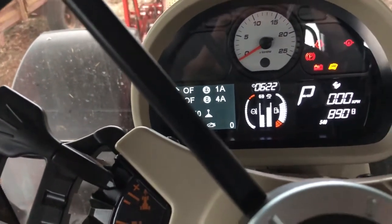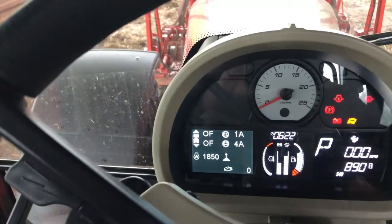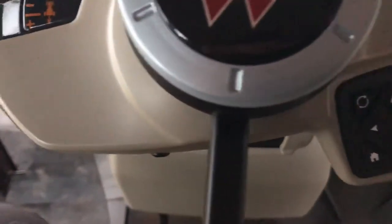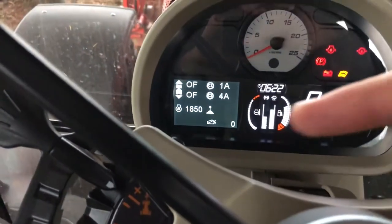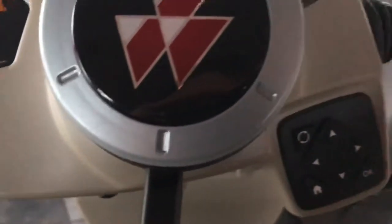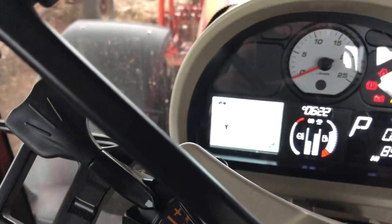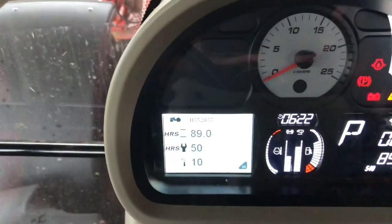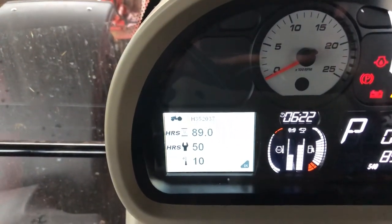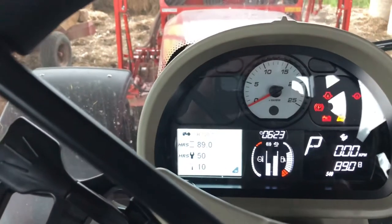I like this screen — I think it's brilliant. They've altered it from the other models and I think this one is really good. Now down here, this is how you change that screen. If you press it again you can change that screen over there. To get the screen to change, you press the OK button and the screen will change. Now it's gone to a different screen — it tells you when the service was due. It should have been done at 15 hours and she's done 89, but they already know that. If you press OK again it goes back to the main screen.